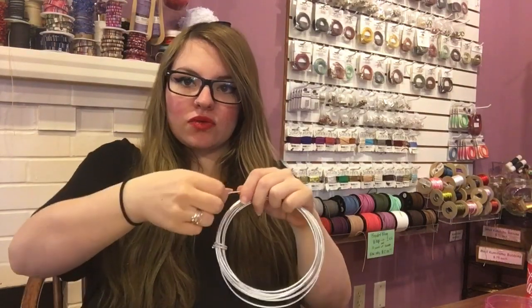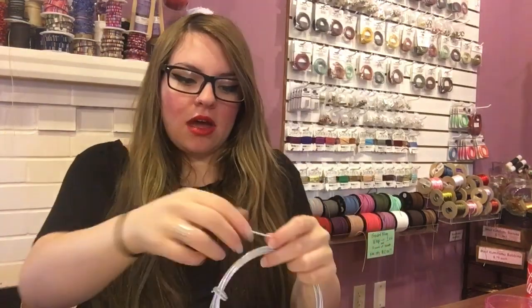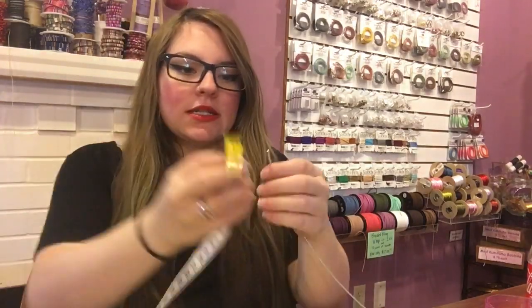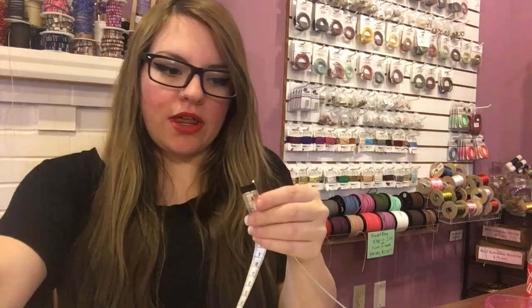So we have 12 gauge aluminum wire — this is really fun patterned wire, and that's what these earrings are made out of. I'm going to cut a foot of this wire, and that's going to give me six inches on each earring to work with.